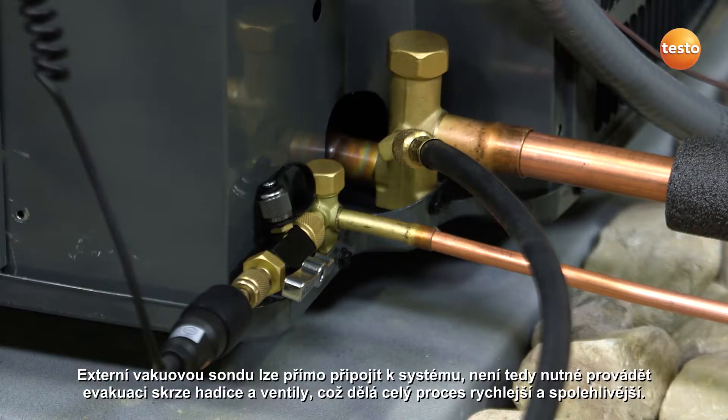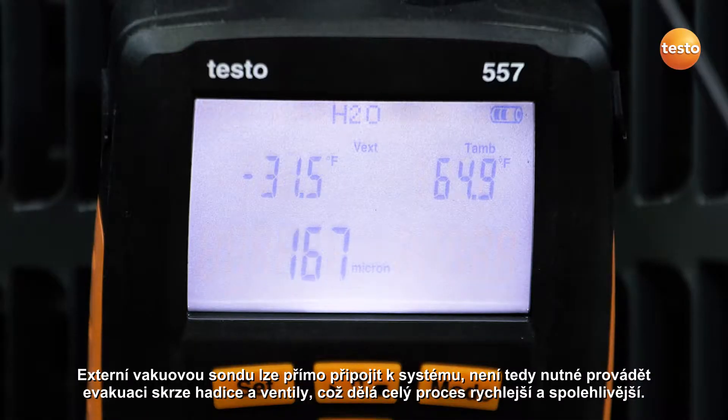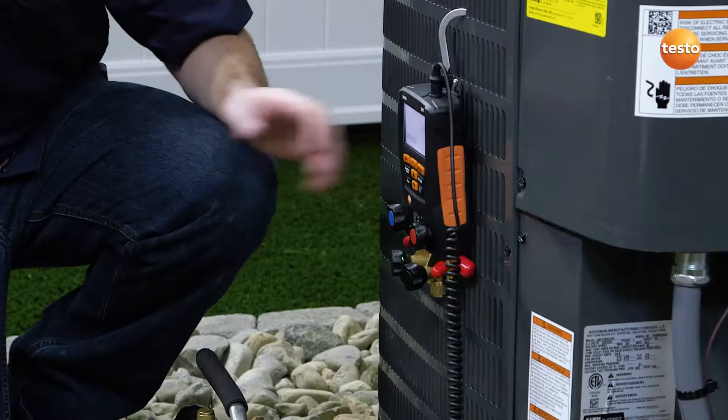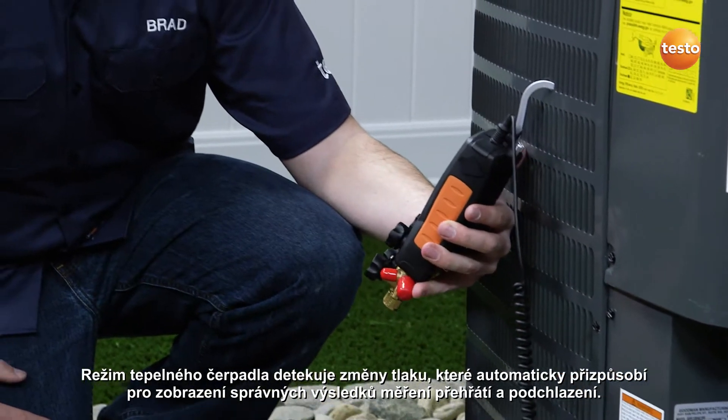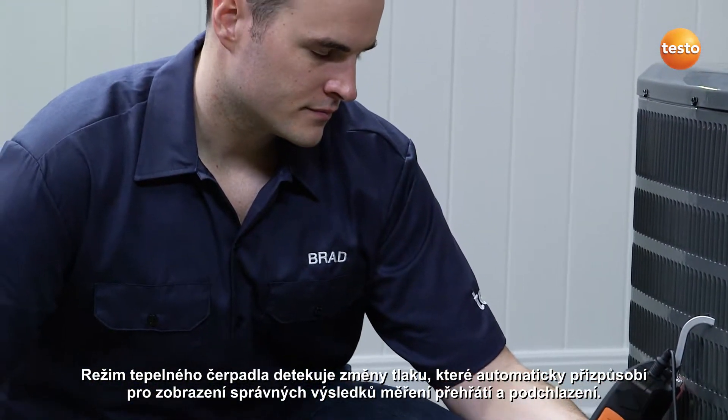The external vacuum probe can be directly connected to the system, eliminating the need for pulling vacuum through hoses and manifold valves, providing faster and more reliable evacuations. Automatic heat pump mode detects pressure changes and automatically adjusts to display the correct superheat and subcool measurements.